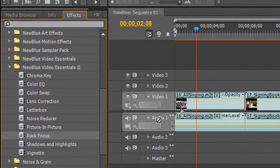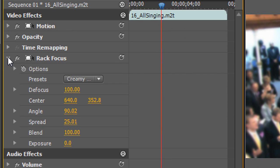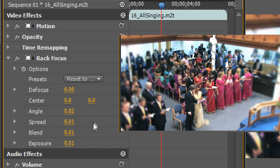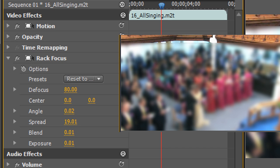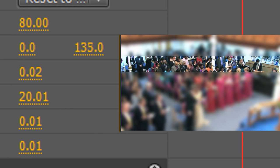First, let's place Rack Focus on the shot. We'll place the band that is in focus, then set how it blends to the blurred image. I'll start by choosing the Reset to None preset, then dragging up the Defocus control so that the image is largely out of focus with one clear band. Now I'll turn up the Spread control to make the band wider, then I'll use the Angle and Center controls to place the band in the picture.